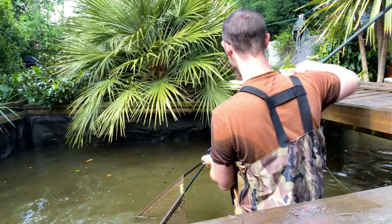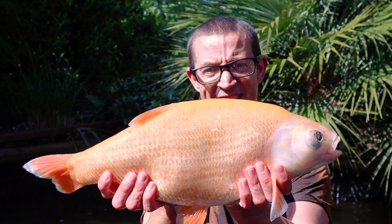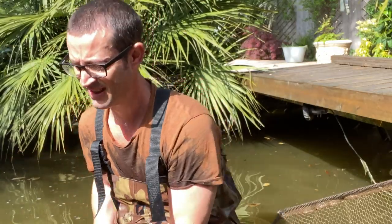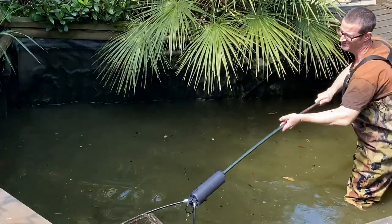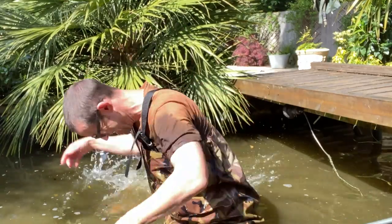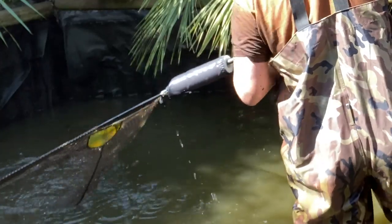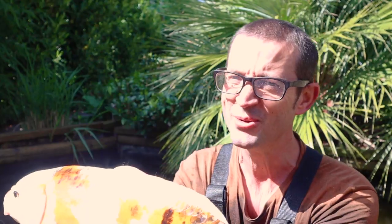Surprisingly tricky to catch them — normally better at fishing than this. There we go, a nice golden one. We call him Popeye. It's really bright out here. There you go — a stunning little fully scaled koi. There's another one, another koi with mirror-like scales. Stunning little fish.